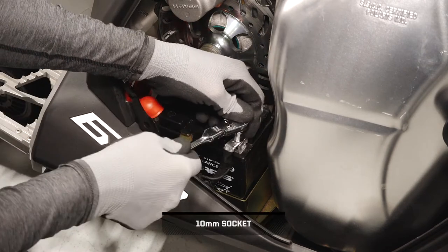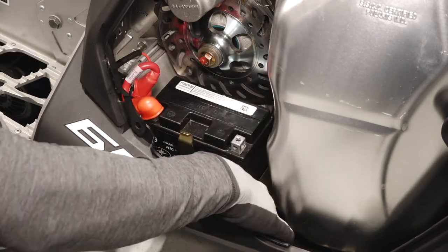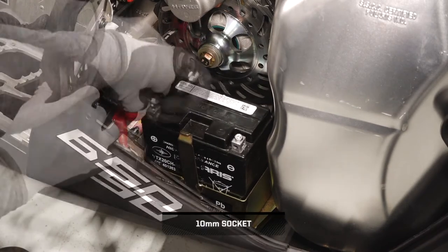Next, remove the negative battery cable first to prevent arcing and set aside. Then, remove the positive cable protector boot. Next, remove the positive battery cable and set aside.